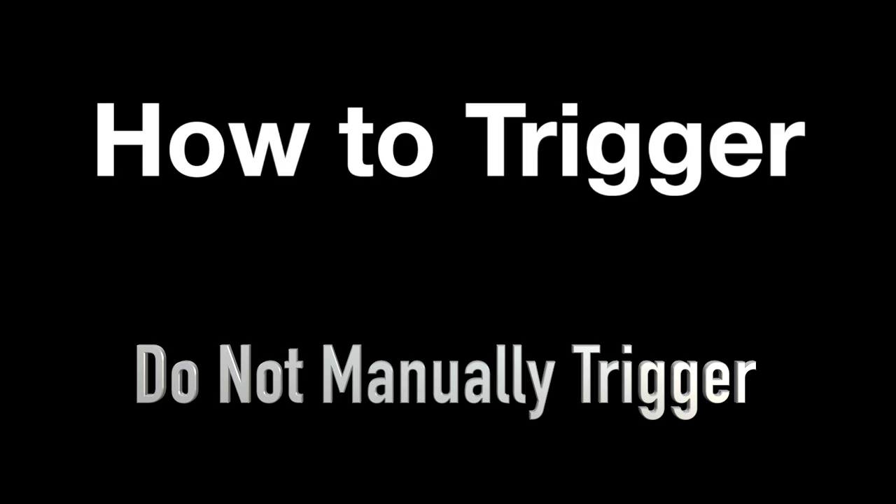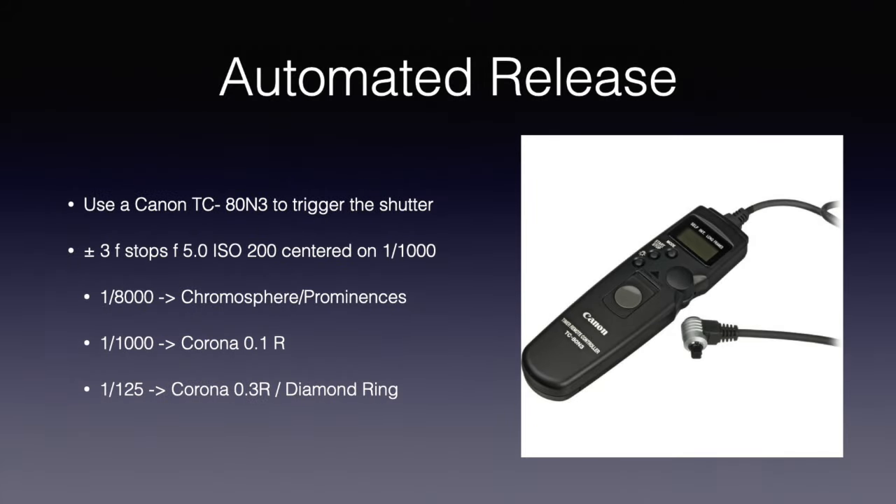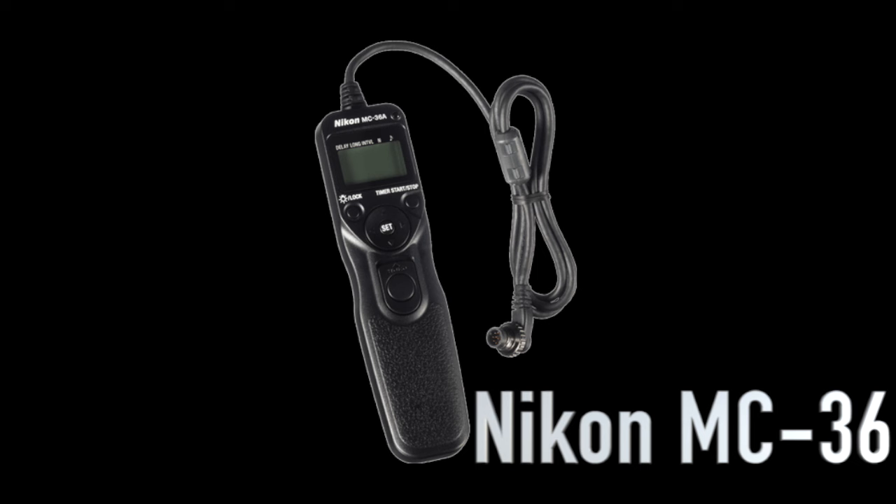Let's say you've decided on a DSLR — now how do you trigger it? One thing you don't want to do is try to trigger it manually. You'll spend your time during the eclipse futzing with the camera. The easiest way to trigger the camera is to use an automated shutter release. I've used the Canon automated release several times and gotten pretty good results from it. I give recommendations on the slide as to the settings you use — this gives you a pretty good slice through most of the important phenomena, so it's the one I would recommend going forward. A similar product is available for Nikons.